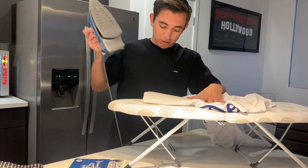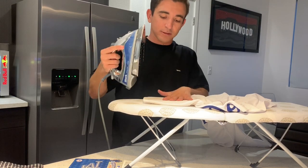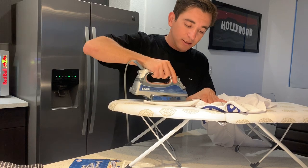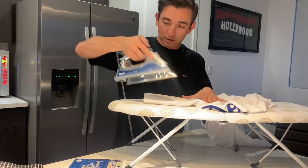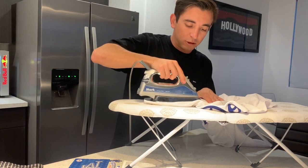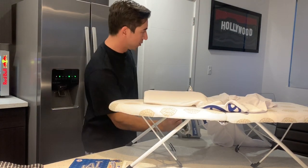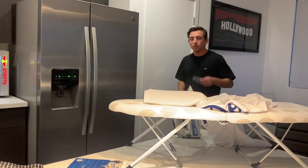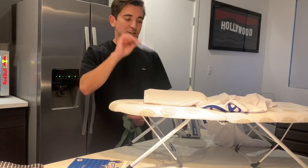First thing I'm going to do is iron it — you want to flatten it out as much as you can. Make sure you put your iron on the polyester setting, because this shirt is made out of polyester — you don't want to mess up your shirt. We're going to start with the right sleeve, and that is where the all-star patch comes in. I'm going to start with the all-star patch on the right sleeve.